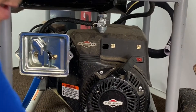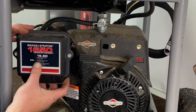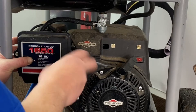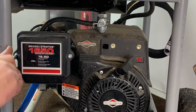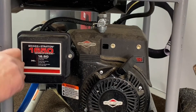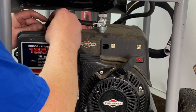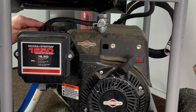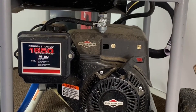Go ahead and get our air cleaner back on here with the filter in it. Put that back on and tighten it up. Pop our choke back on there — you can use that for the gasoline, but you don't want to use it for the propane or natural gas. Make sure you install your air breather back in here. And that is that step there.